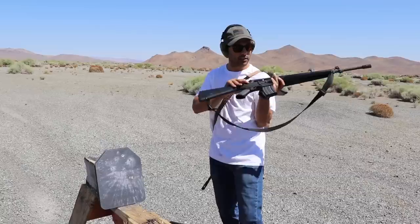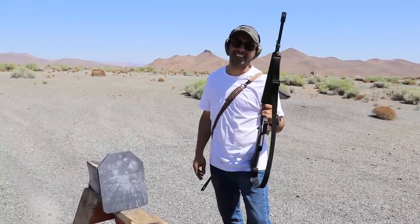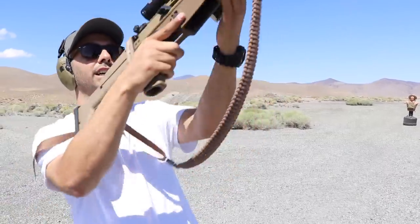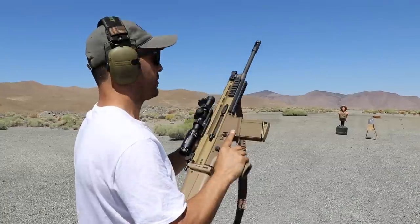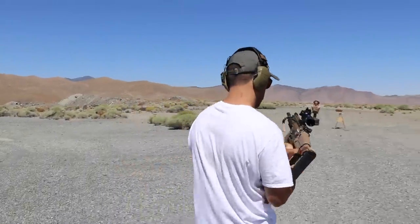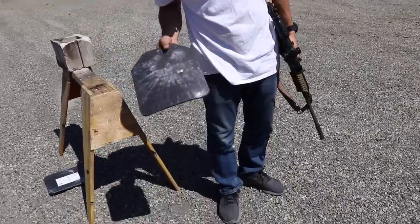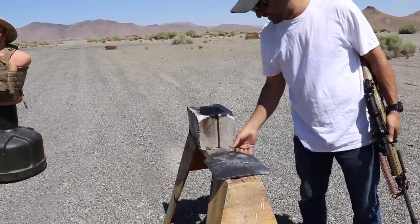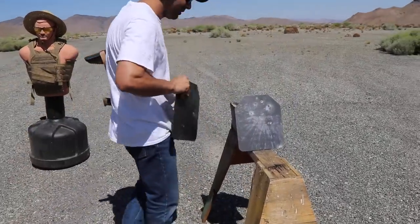Maybe somehow the back plate is supporting the front one, not letting it penetrate. I don't think so — it would have at least cracked it a little bit. Okay, AK-47, and then a SCAR 17, which shoots the 7.62x51 — also a .308. It didn't go in — too low — but still didn't make it through. This is getting kind of annoying honestly. These plates are very stubborn.